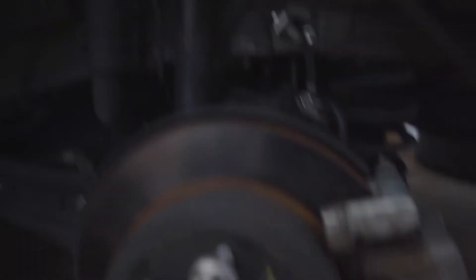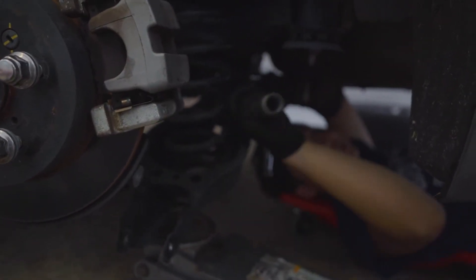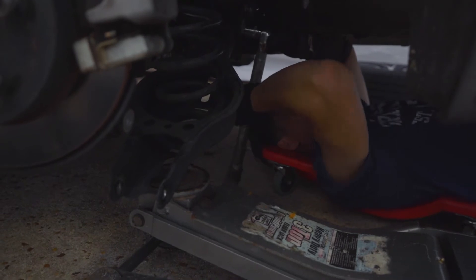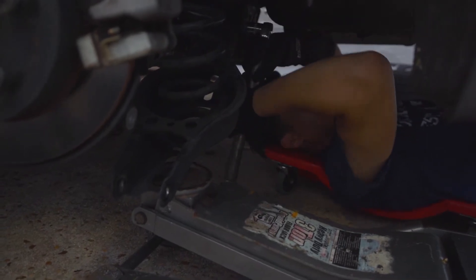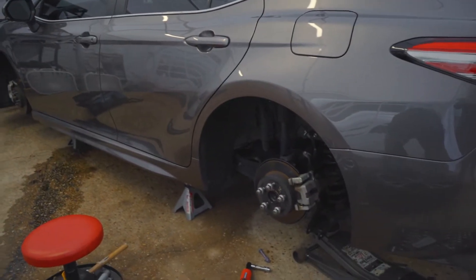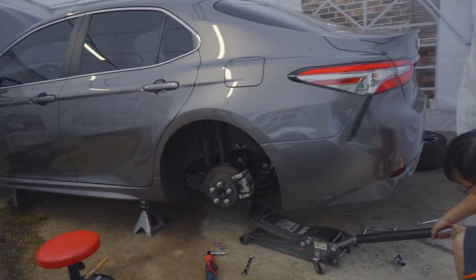We're going to remove the spring first to loosen the tension before pulling the strut, so we don't die. We'll see if we die or not — if I do, upload this video. Going over the spring now, throwing the jack out of the way.